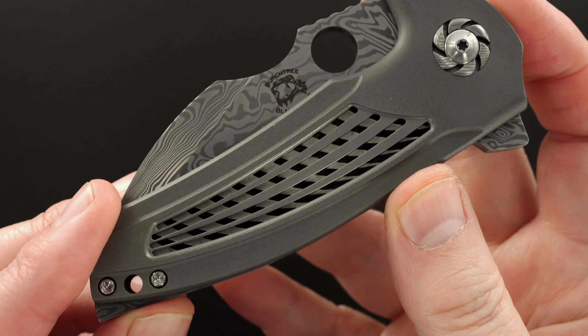Matching turbine pivot on the backside. Matching turbine pivot in a floating damasteel back bar. Milled 3D titanium tip-up pocket clip with a slight orange peel.